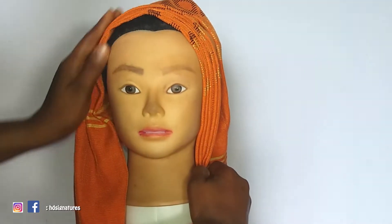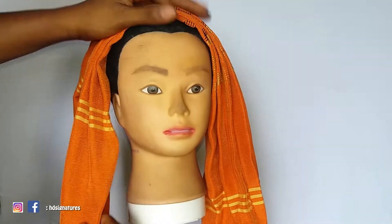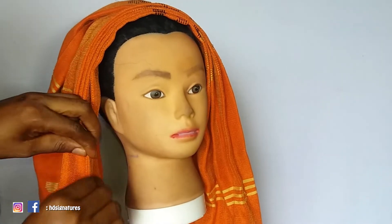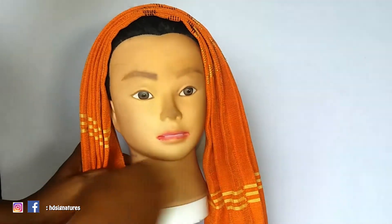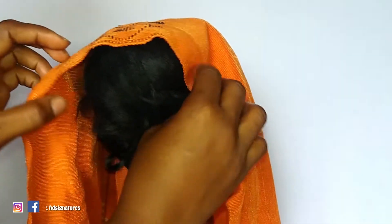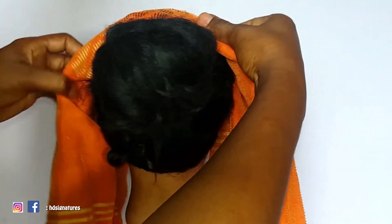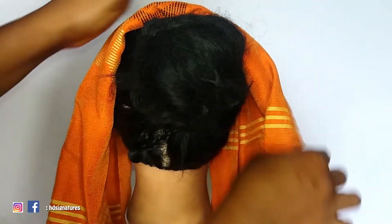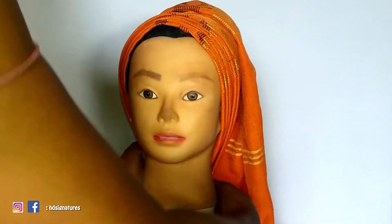Recently I attended an event, not as a guest but as a makeup artist — I was one of the makeup artists called for the job. I noticed that a whole lot of important people attended, and each and every one of those guests was carrying different types of gele. They looked so beautiful and so creative, so I'm going to be showing you one of the styles I saw.